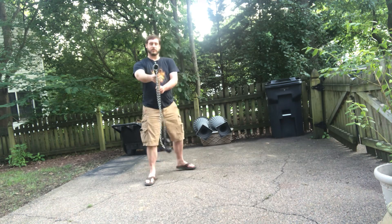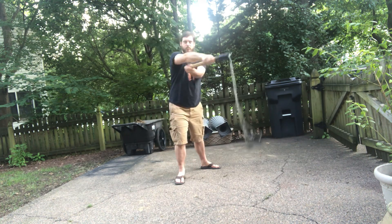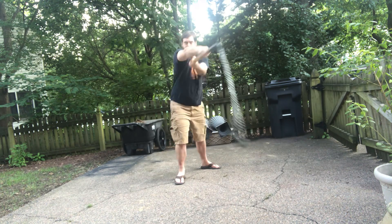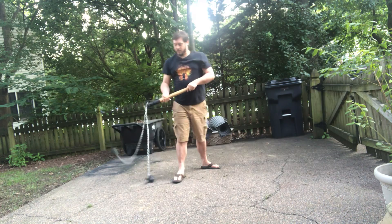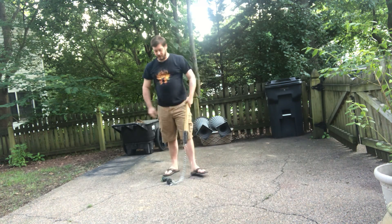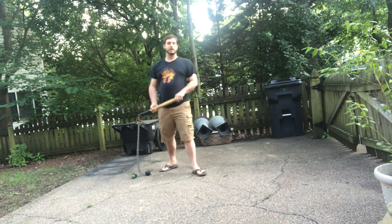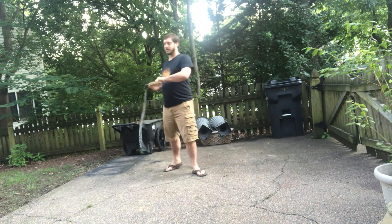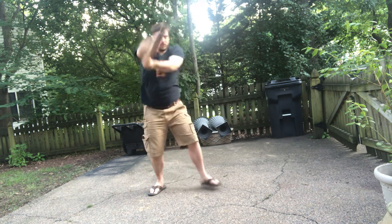From the front it looks — well, if I can get in the center of the camera — it looks something like this. So yeah, it's a big shoulder workout. I did figure out one method of using full arm swings and stopping it, although I think it's a little inefficient. You can do a full swing and let it come to a rest that way.